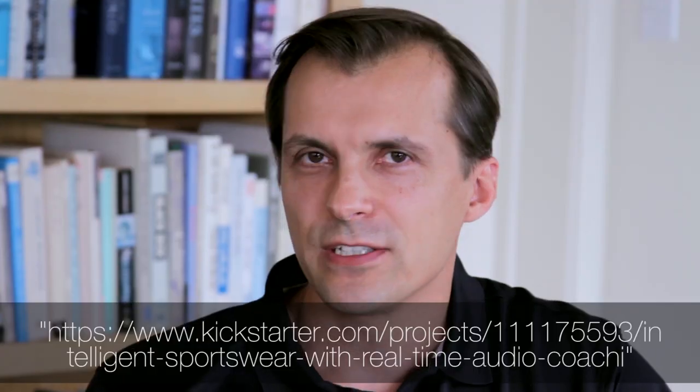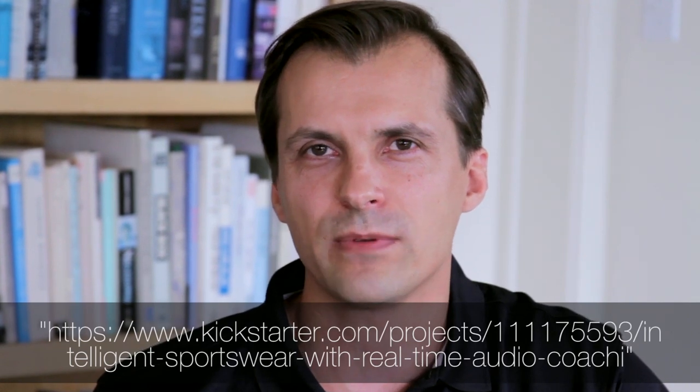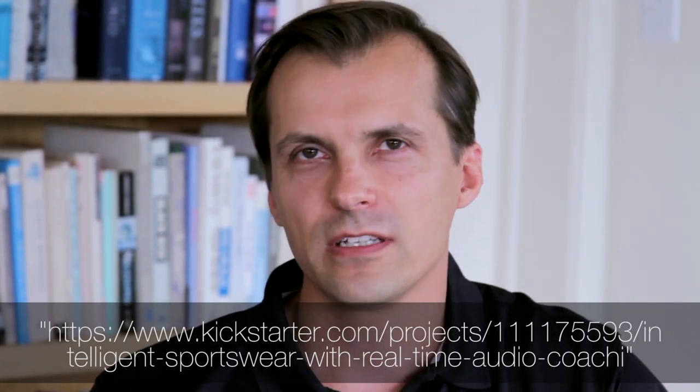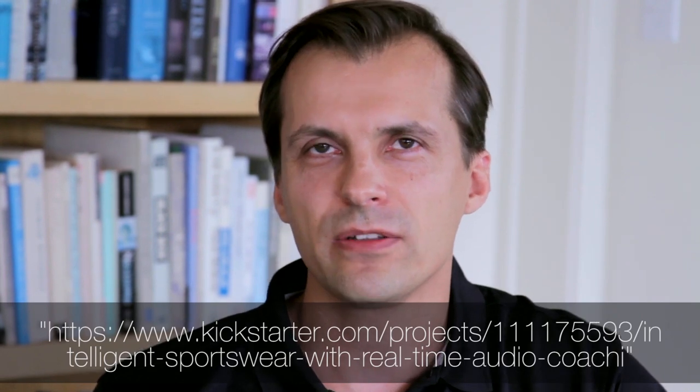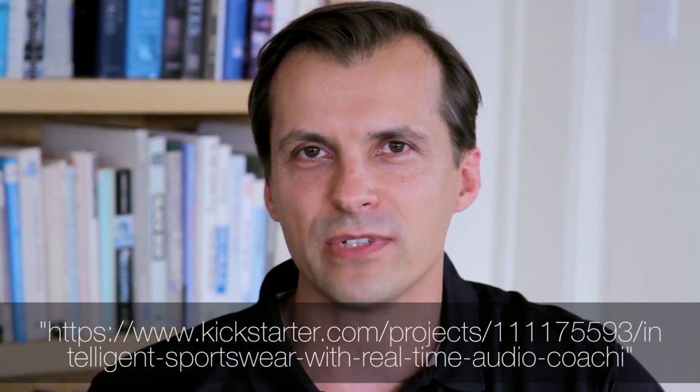We're going to demo that in a little bit, but first — for those interested in the Kickstarter campaign — it would be very nice to have your support. Visit our website, look at the video that explains what it's all about and what our message is. If you like it, share the link, share the video, and back us. There are plenty of pledges still available. We've been live two days and we want to reach the target and get this product out. People can back you and they'll get the product when it's ready.